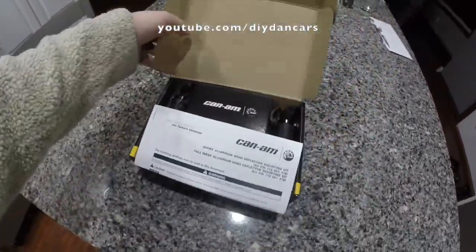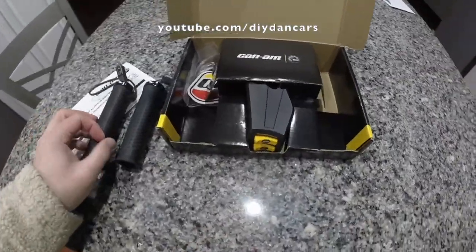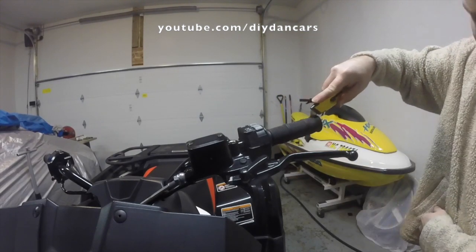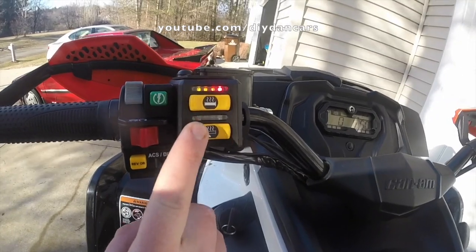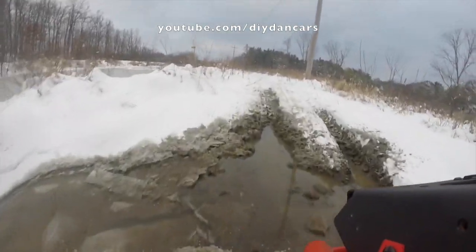Another upgrade I did was adding a set of Can-Am heated grips and thumb throttle. I went with a Can-Am branded kit because I wanted a factory look and a plug-and-play installation. Installing the heated grips was quite easy, and they kept my hands nice and toasty during cold winter rides. If you do a lot of cold weather riding, these are also a must-have. At the time of this video, a set of Can-Am heated grips is less than $300 from your local dealer and will take a few hours to install.